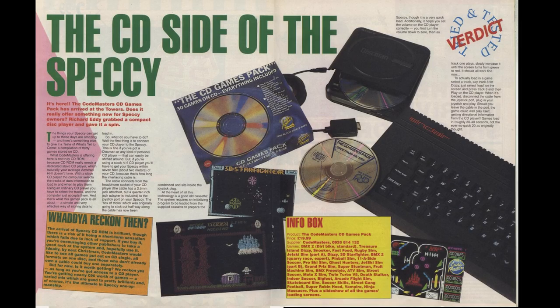Crash covered it in issue 73, summarising that if you didn't have all of the games, you'd be getting over £90 worth of software for just under £20. They were a bit dubious though, saying it could be a short-term sensation which fails due to lack of support. Well, they got that bit right. However, they loved the idea and hoped Codemasters would move forward, getting more of their games onto disk.